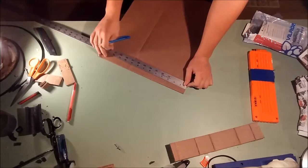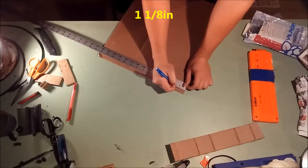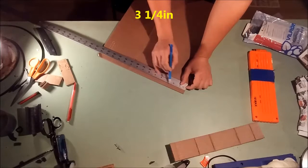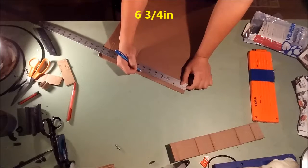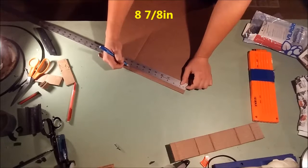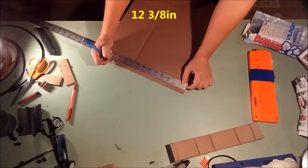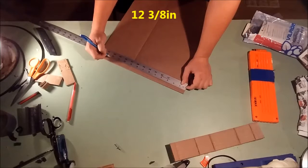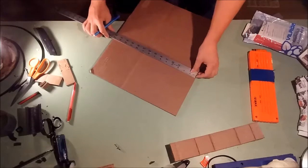The first mark we're going to do is 1 and 1 eighth, so pop that right there. The next mark is 3 and 1 quarter, then 6 and 3 quarters of an inch. The next mark is 8 and 7 eighths — we already have that one. And the next mark is going to be 12 and 3 eighths.